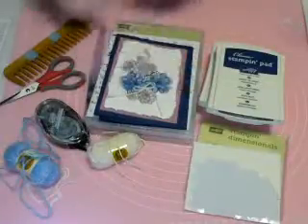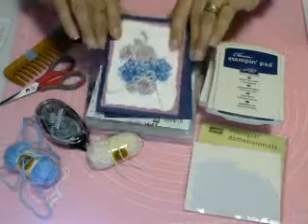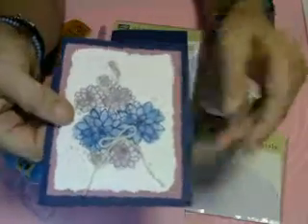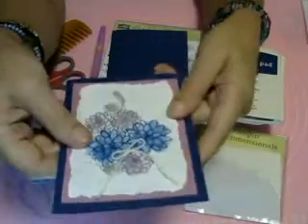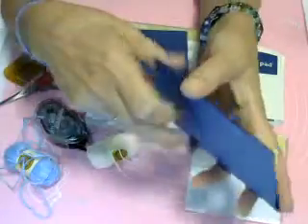Hi, I'm Cheryl. We're going to use the Oh So Succulent stamp set and do this watercolor card today, and I'm also going to show you how to do a fork bow. So let's get started on this card — I have a lot of stuff to cover with you.